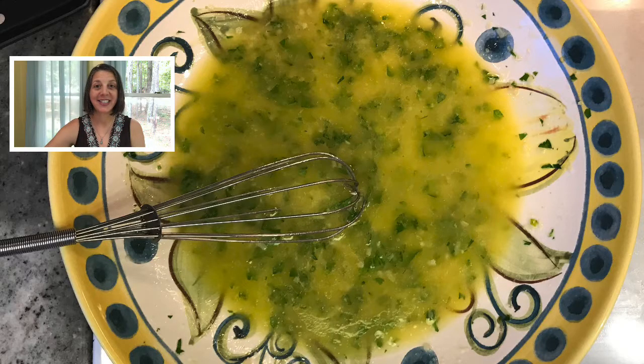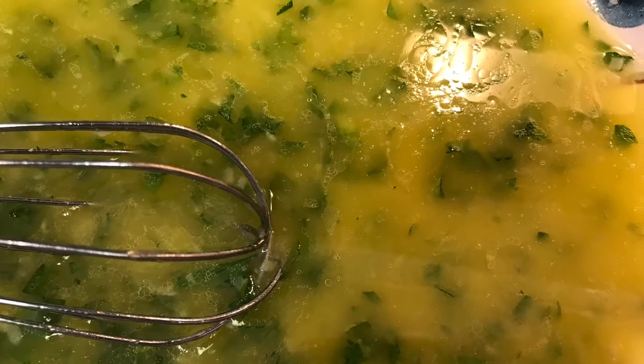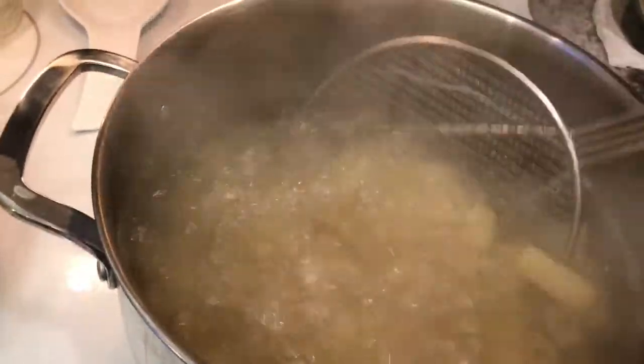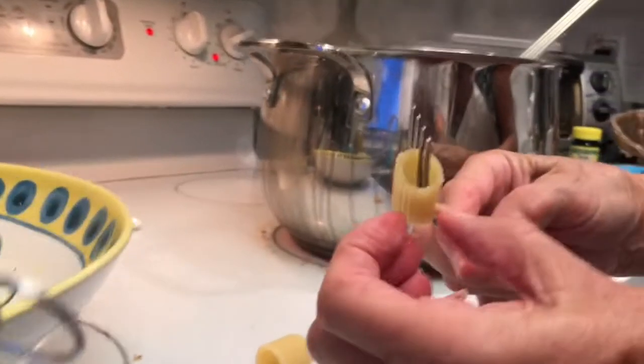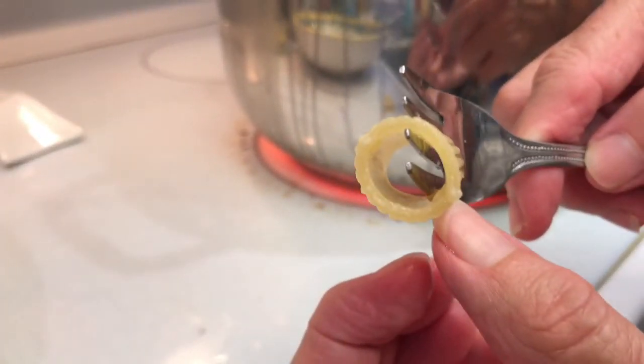The sauce should look like this when it's done. By this time, the water should be boiling or close to it. Pour one pound of pasta into the water. Here's a cool trick to see if the pasta is done: cut it in half and notice if there are any white spots inside. If it's white, that means the pasta is still raw, so allow it to cook for a few minutes longer.